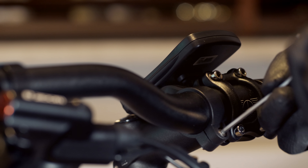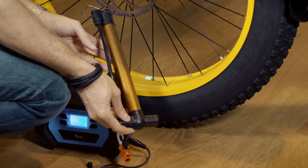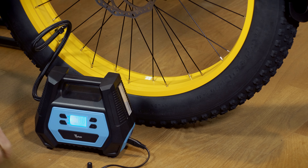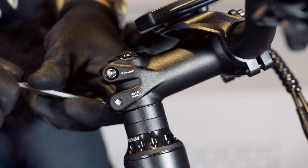Position the display wherever it feels most comfortable for your ride and fasten the two bolts with the 3mm hex key. The bicycle is nearly ready to be used. Utilize the supplied air pump to inflate the tires. For the last handlebar adjustment, simply tighten the bolts on the stem.